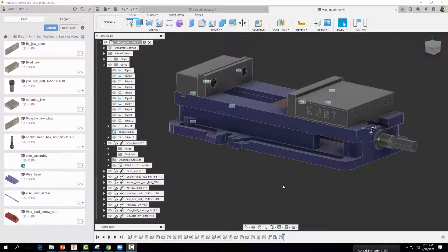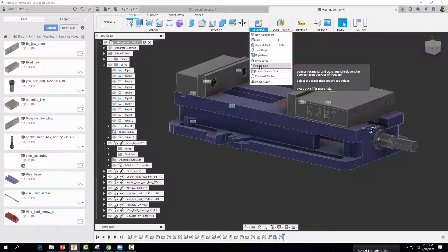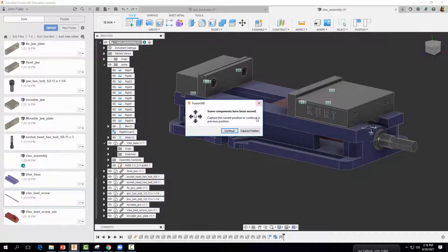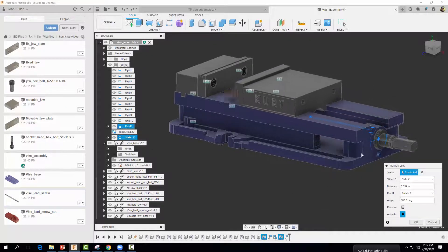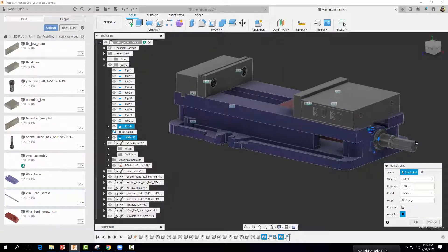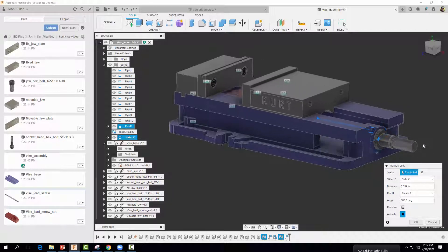Now comes the fun part — applying a motion link. Go to Assemble > Motion Link and select Motion Link. Select Capture Position, then link two joints together to make the vise move realistically. Select the slider joint and then the revolute joint. You'll notice that as the lead screw rotates, it moves the vise back and forth — which is exactly what we want. Select OK.